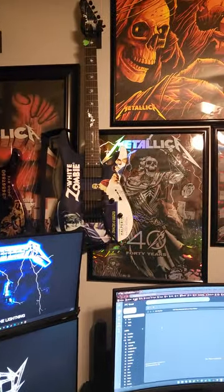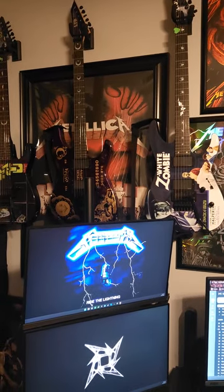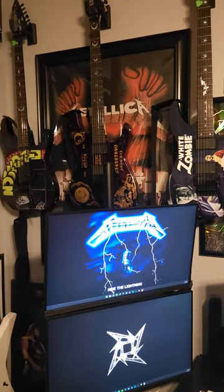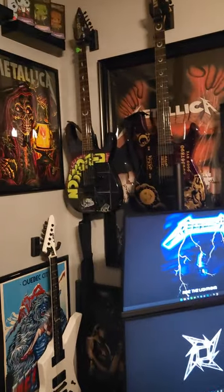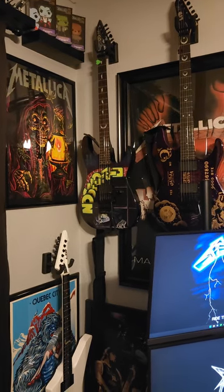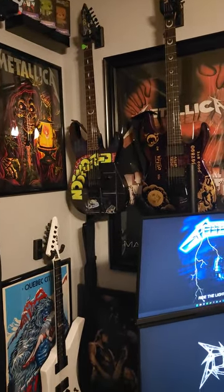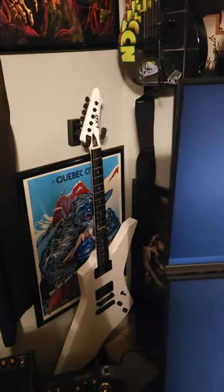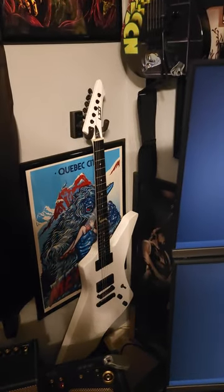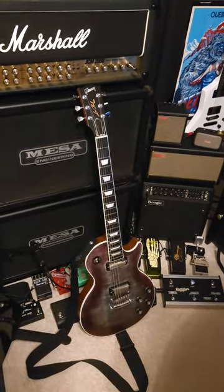This is my 2019 White Zombie — completely stock. This is my 2017 Purple Ouija — also completely stock, other than all my Floyds have pop-in arms instead of thread-in arms. This is a 2013 Nosferatu, a very limited run — quite uncommon. It's got an EMG 81 in the bridge but is completely stock otherwise. This is my 2018 Snakebite — completely stock.